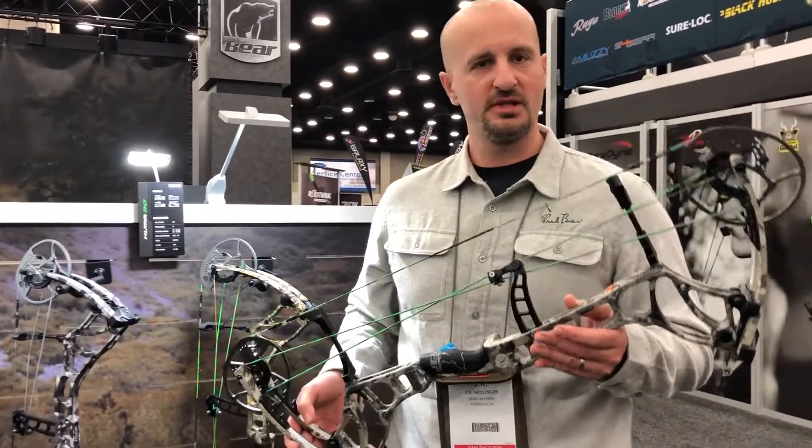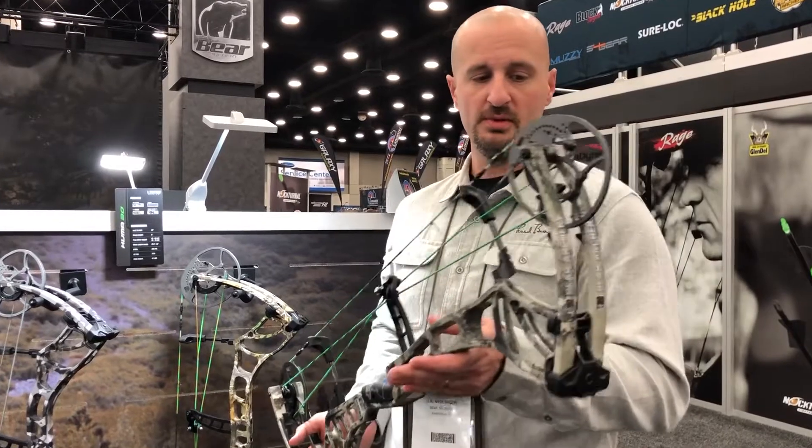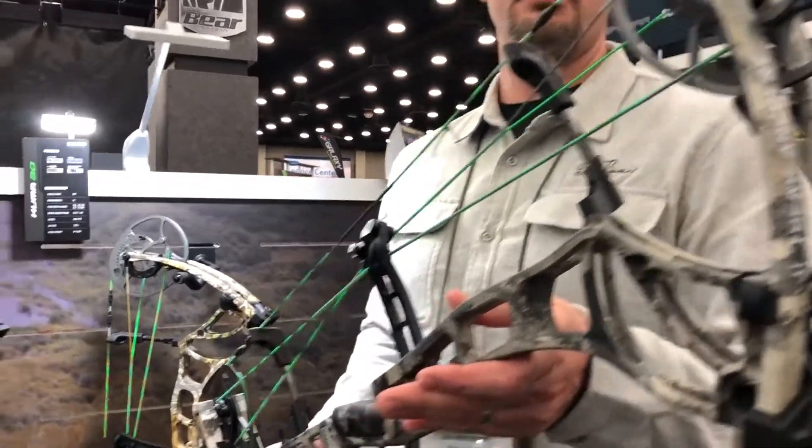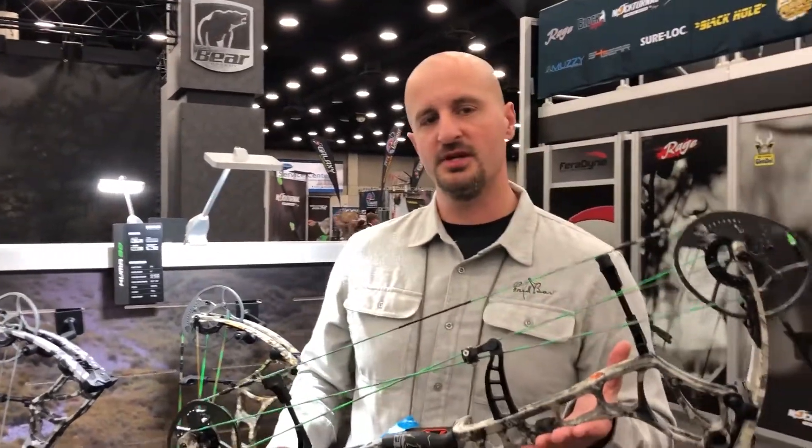A lot of people came to us last year and loved the Kuma and said they'd like to see it in a smaller package, so we were able to deliver that this year. This bow has a short axle-to-axle length of 30 inches and a speed of 345 feet per second.